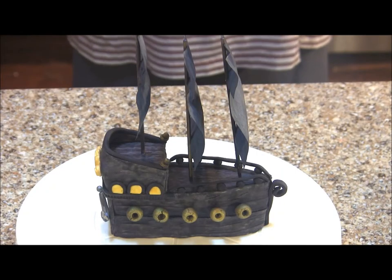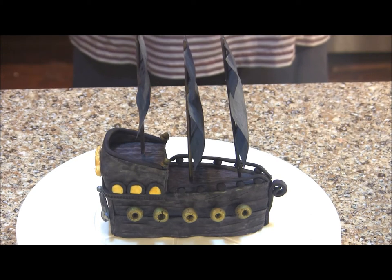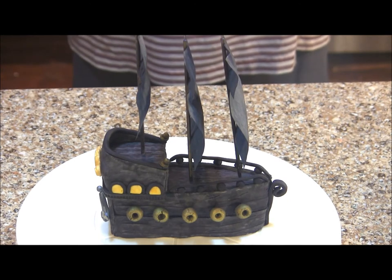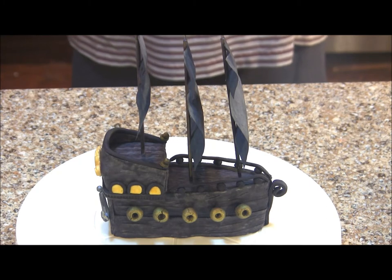Welcome to the channel! Today I'm going to show you how to make this awesome pirate ship cake topper inspired by the Black Pearl from the Pirates of the Caribbean movies. You can also change the color to brown for a more generic pirate ship. It's a large ship, so it will be the star of any pirate-themed cake. Everything you need is in the description box, so let's get started.